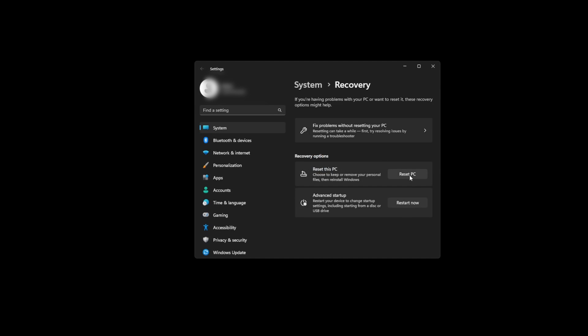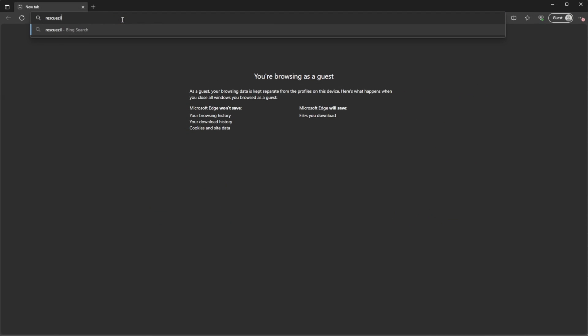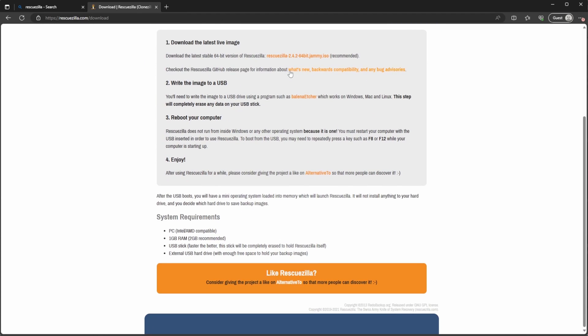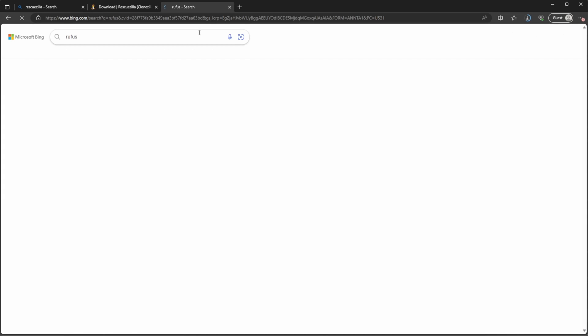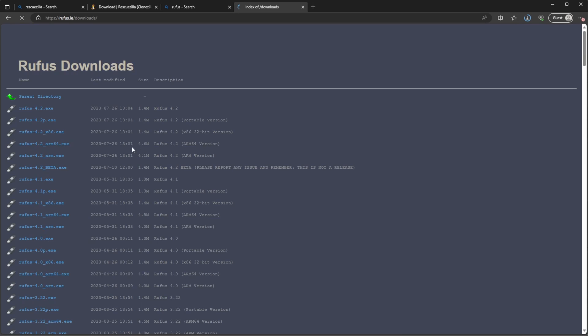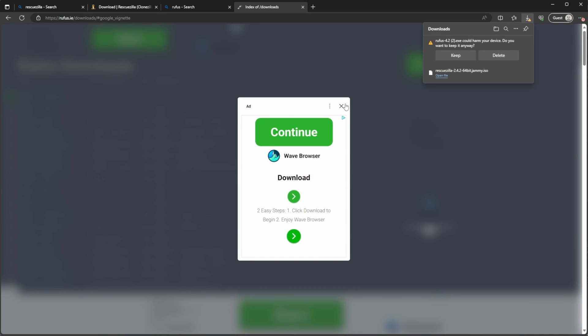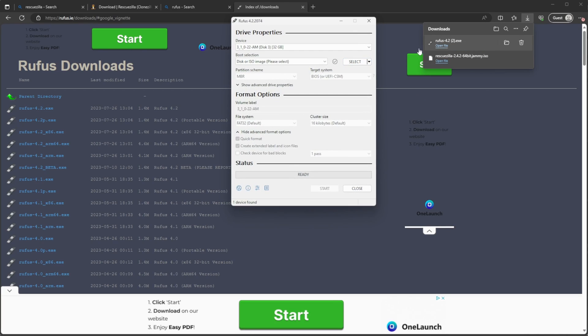We're going to start by setting up the USB flash drive with an application called Rescuezilla. This is a bootable application to perform backups, clones, and restores of full disk drives. You can set this up on your Ally or another Windows computer. Open your web browser, go to rescuezilla.com, and download the latest version. While that's downloading, search for an application called Rufus and download the latest version, which should be the top option. This is the application we're going to use to put Rescuezilla on the USB flash drive.